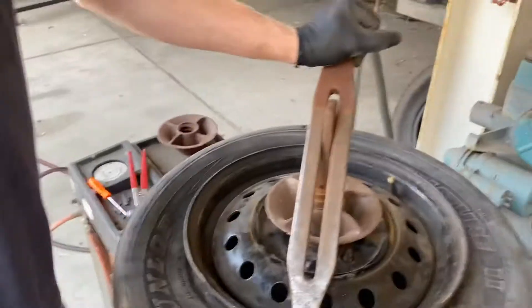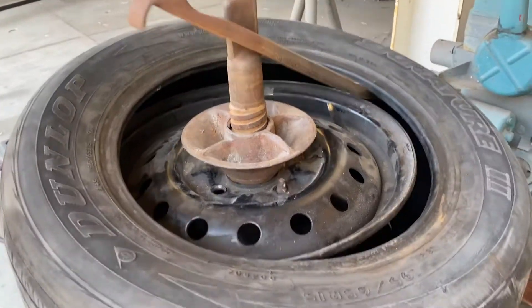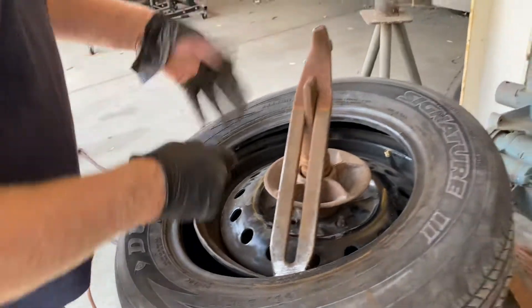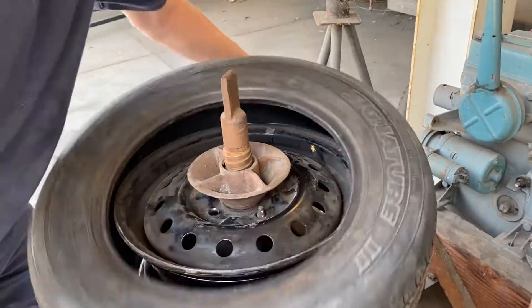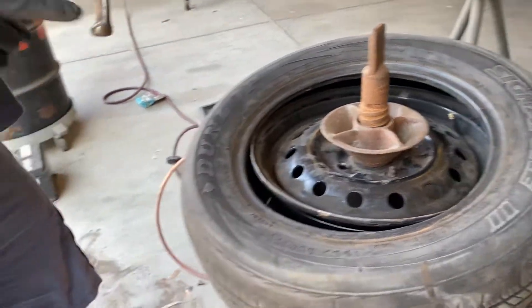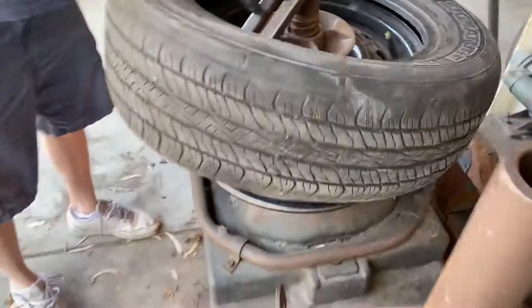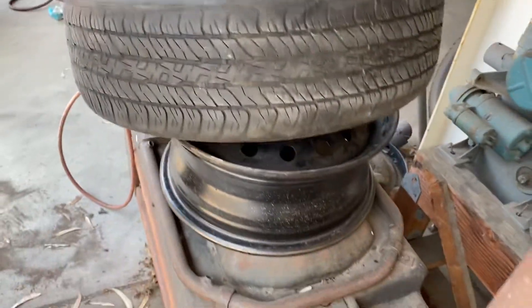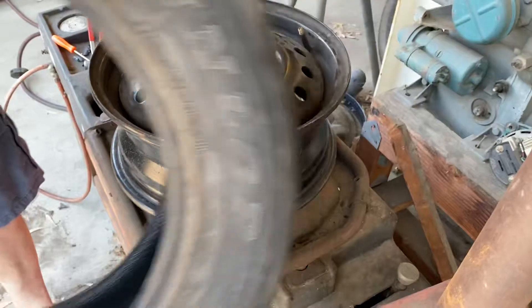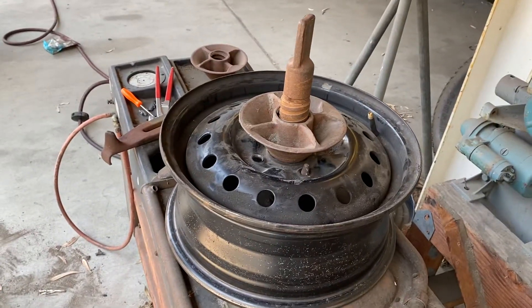Then you take your hand, hold this down, and step on the pedal while lifting up on the tire in this area — watch what it does when I step on the pedal. It basically separates the top bead. Then we do the other side: tilt the tire out, use the same end, go all the way down to the other side, lift up, peel it over, hold it down, lift up on the tire, and step on the pedal. The tire is off the machine. Next we're going to lubricate the tire and reinstall it.